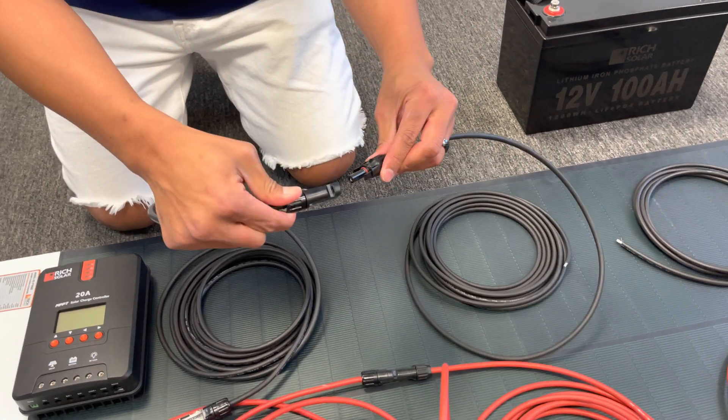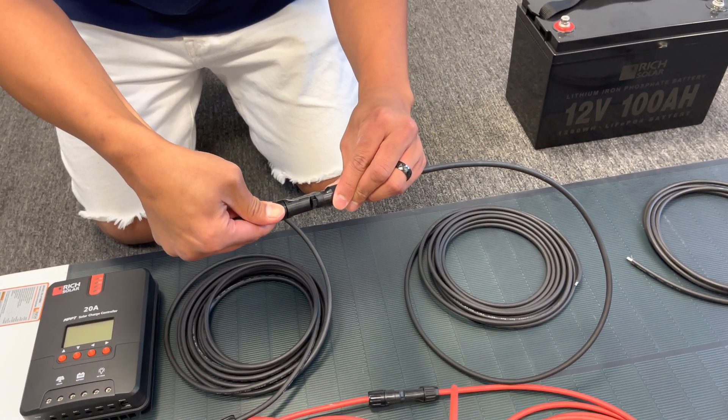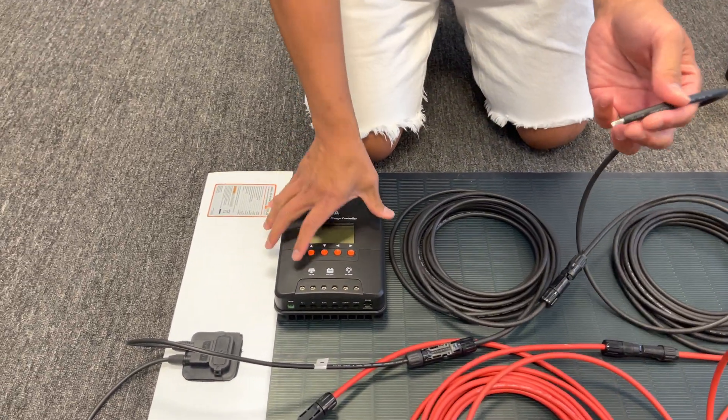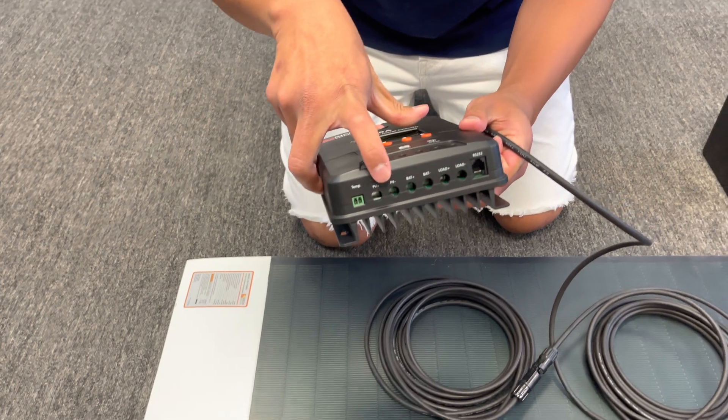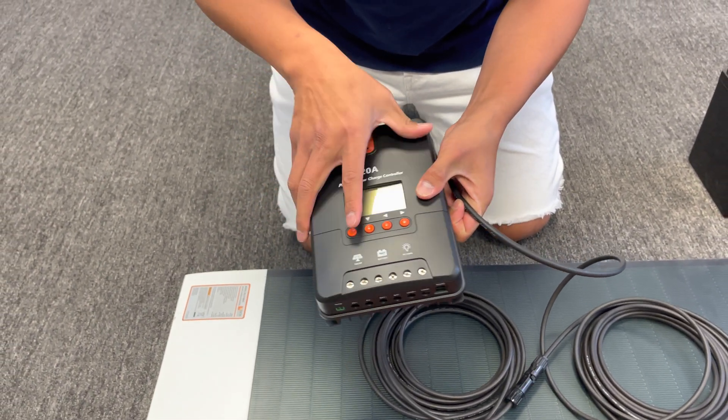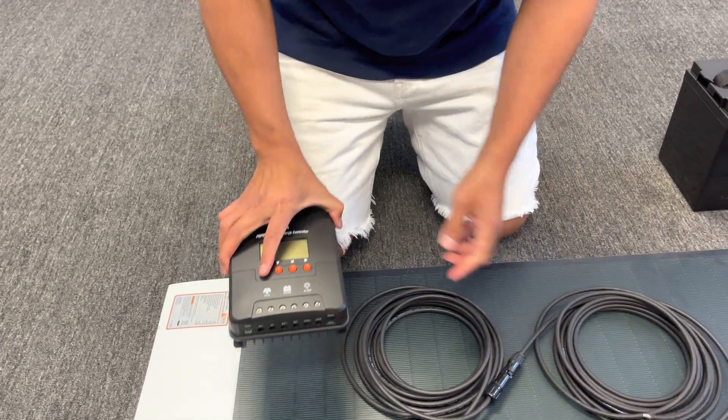Click the female into the male of the connecting wire, which goes into the solar charger. Once again, make sure you put it into the negative side, insert and screw down, and gently give it a tug to make sure it's nicely tucked in.